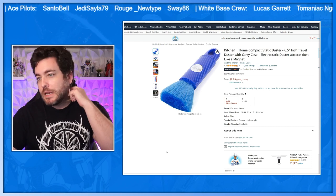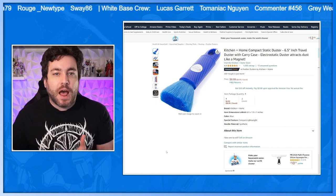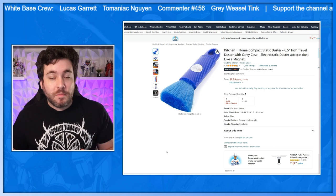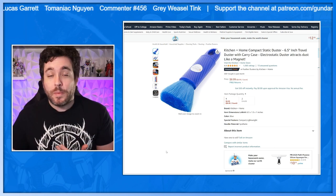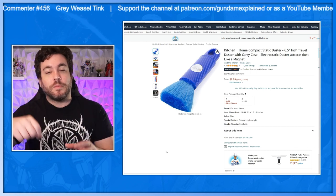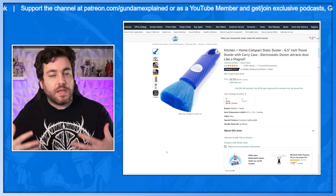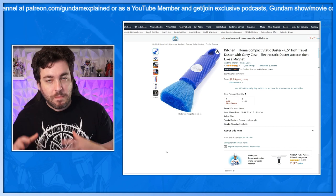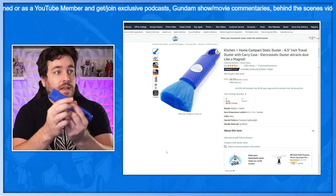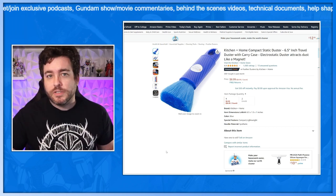And as a bonus, speaking of dustproofing, I love this little compact duster. I was using it for my shelves that don't have any doors on them, because over time my Gunpla and robot spirits would get some dust on them and I'd have to clean them off before videos. Hopefully the Detolf will keep things dust-free for longer, but having something like this handy is great. It just pops open, very easy and cool to use — I definitely suggest it.